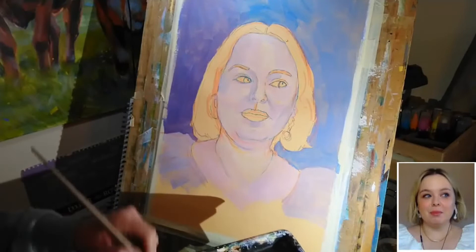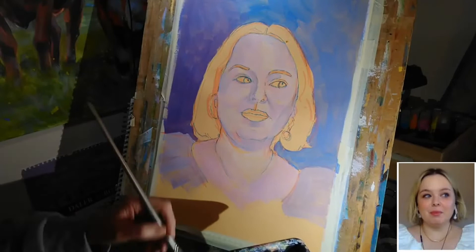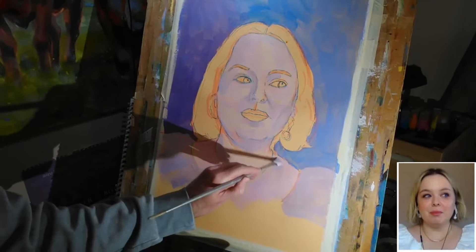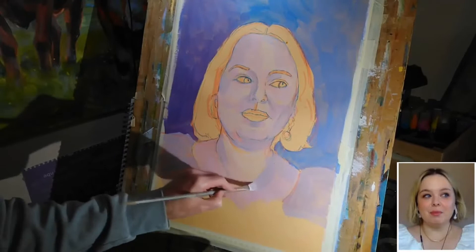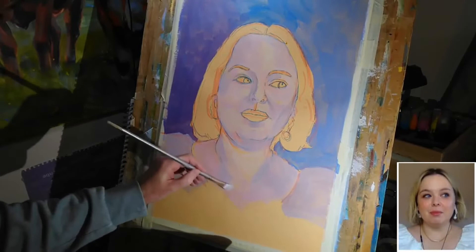As before, just moving around the entire face picking out those areas where things are darker than I currently have them. Not being overly concerned about getting the color exactly right — tone is, in my opinion, more important to establish and get that reasonably correct, and then you can always adjust the color a little bit if you need to.